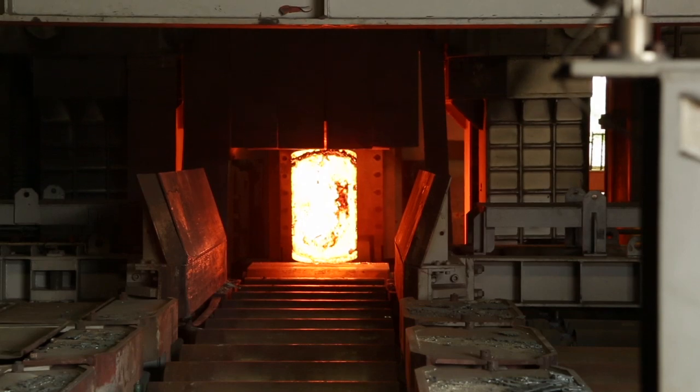And from the material handling standpoint, to the manipulator, to the Forge Press, it's just a win-win all the way across.